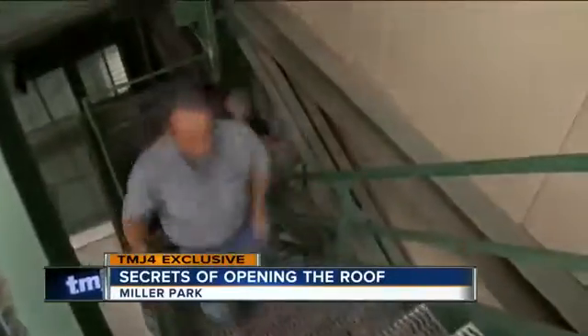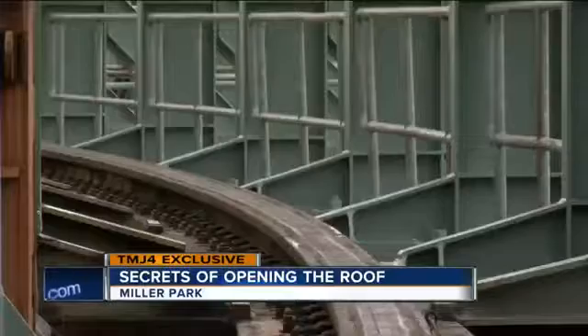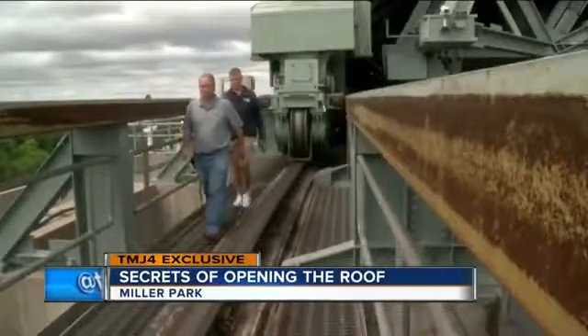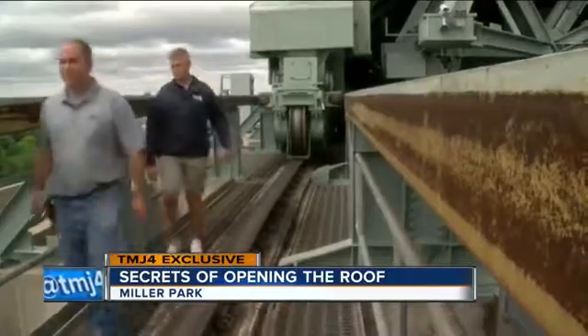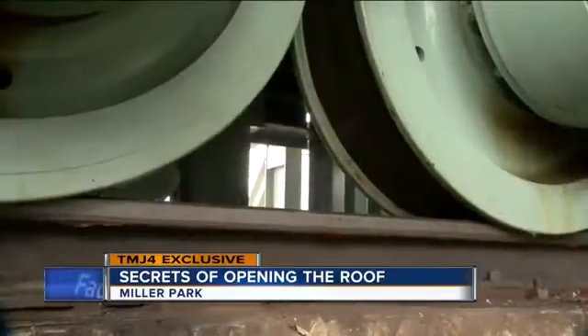There is more to opening this huge roof than just pushing a button. Everything needs to be inspected before every move. The inspectors come up and they'll walk each one of the five tracks as well as the bogeys on the roof. A total of four inspectors check the rails to make sure they are in good shape, clear of any obstructions, and then give the all clear to get things moving.